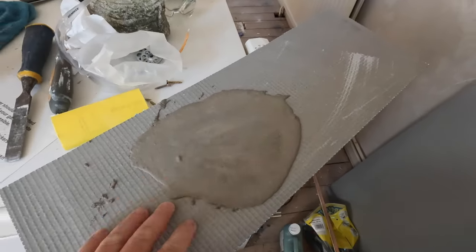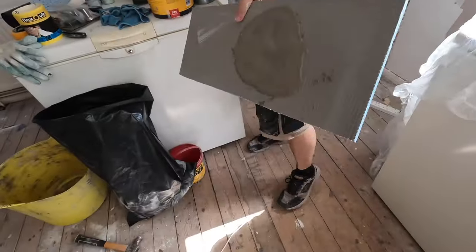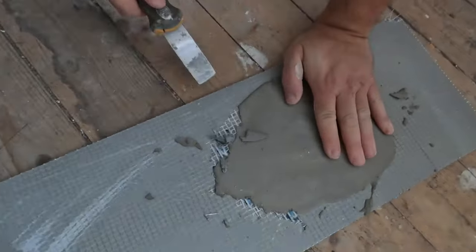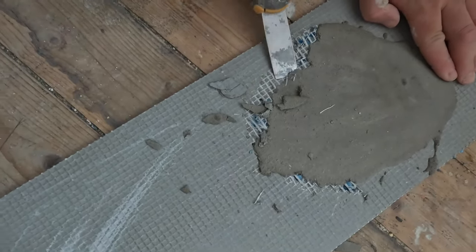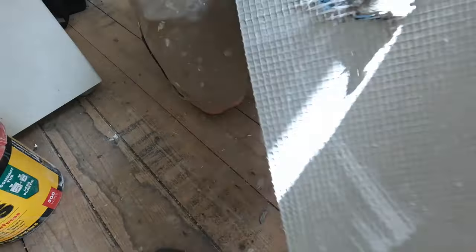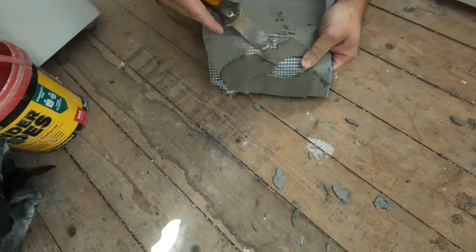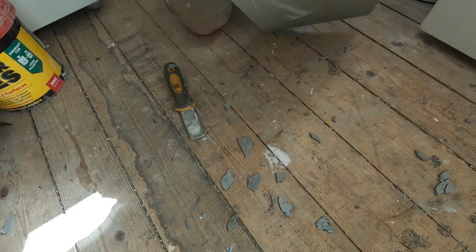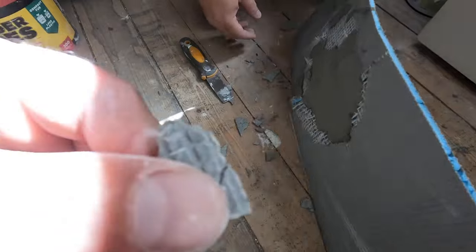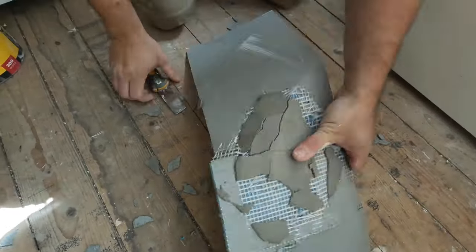To show how the self-leveling compound bonds: we put some on this backer board, let it dry till the next day, and now let's see how easy it is to remove. You can see straight away it doesn't come off easily — it breaks the face of the backer board, it doesn't come clean. Every piece that comes off brings the face of the backer board with it, and it exposes the reinforcement mesh. This is with an average-priced basic self-leveling compound with fibers — it does a decent job.